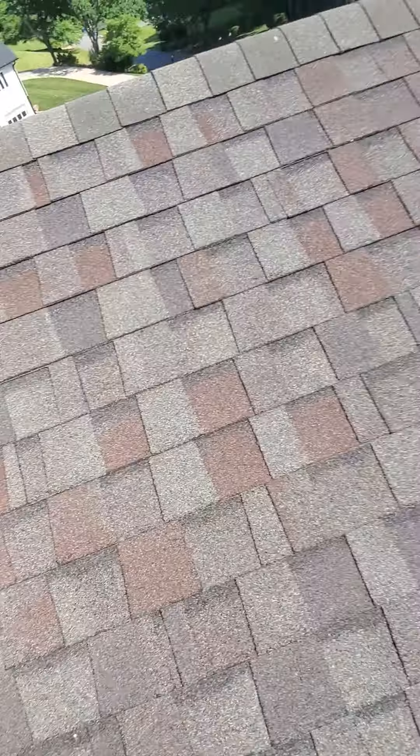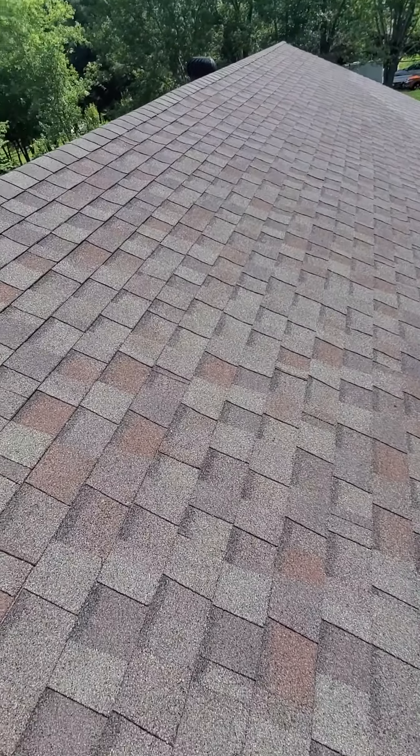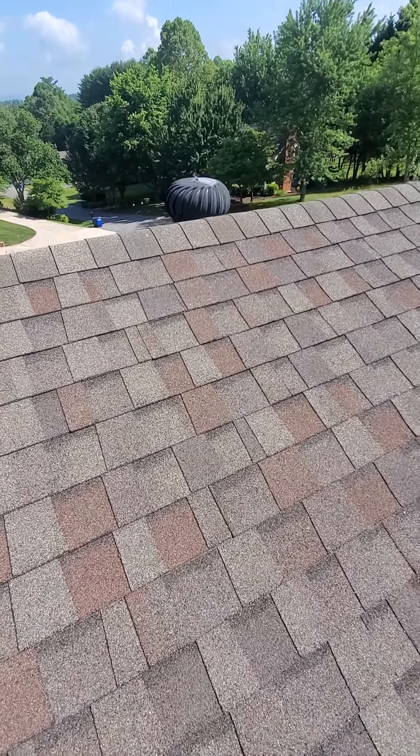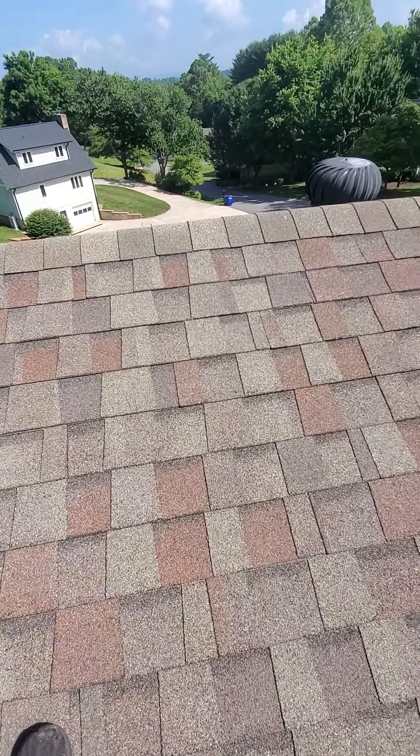But for the most part, the roof is not in that bad of shape. There's not a lot of granule loss, and the shingles look like they're 8 to 10 years old. I would say they might get 10 to 12 more years out of it. Alright guys, thanks for watching.